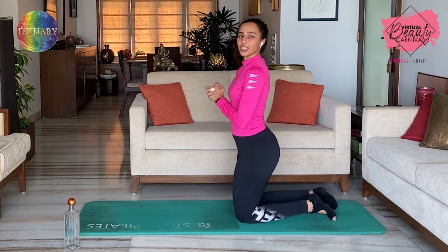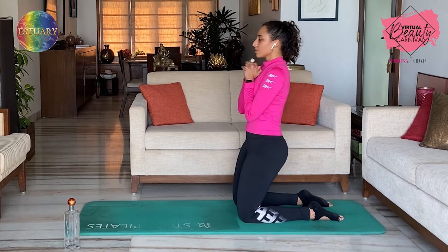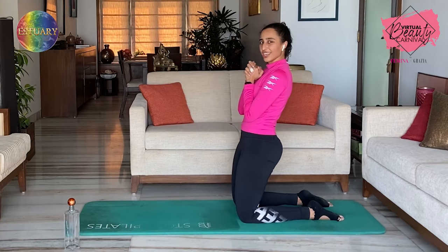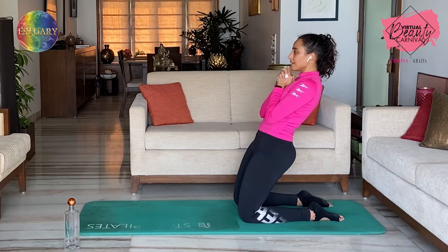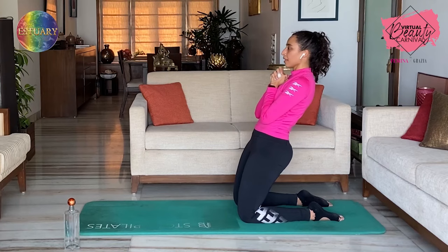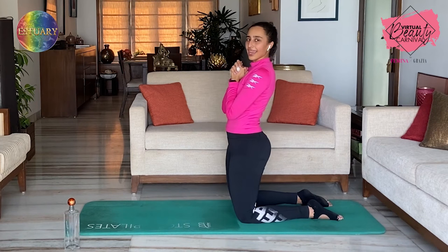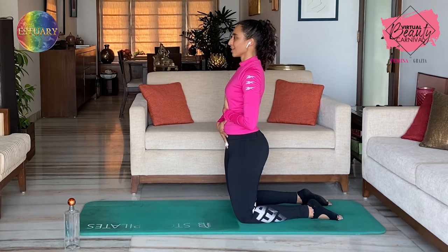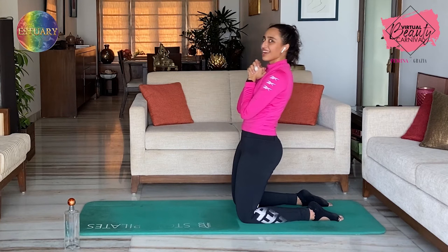Come back to the kneeling position. We're going to go into a hinge — so lean back and come back up. One, literally hinging from the knee — glute squeeze. Two. Feeling those quads, engage it — three. Engaging glutes and core — four. Five. Six. Breathe — seven. Eight. Keep going, two more — nine. Core engaged — hold it there for ten: nine, eight, seven, six, five, four, three, two — and up.